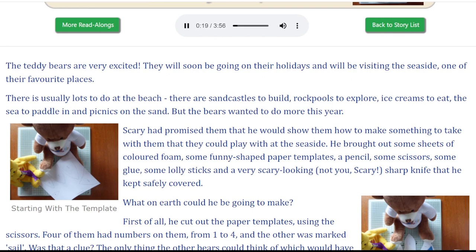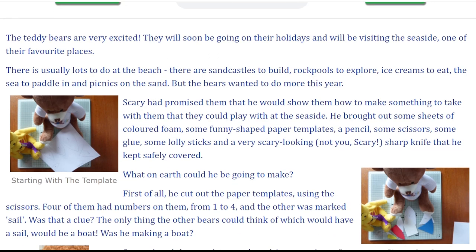There is usually lots to do at the beach. There are sandcastles to build, rock pools to explore, ice creams to eat, the sea to paddle in and picnics on the sand. But the bears wanted to do more this year.